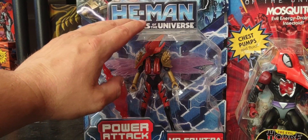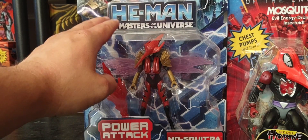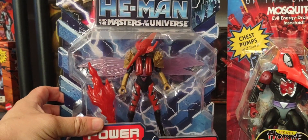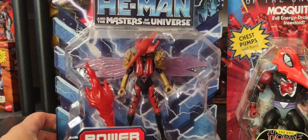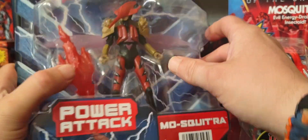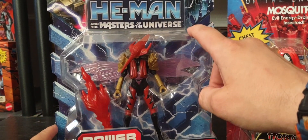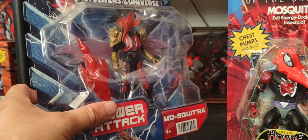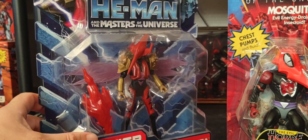Also notable in this CGI line — there's no articulation. You can't bend at the knees; it's pretty much the same look as the classic 80s He-Man line where you can only move the legs, bend somewhat at the elbows, and maybe twist at the hands — that's pretty much it. She stands roughly the same height as Evil-Lyn from this line, but the helmet is not removable, so you can't see her face.